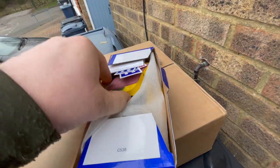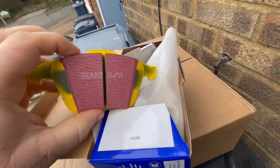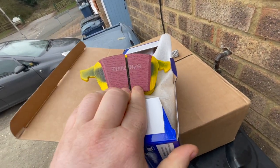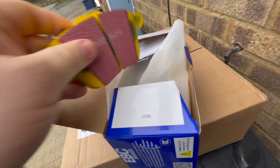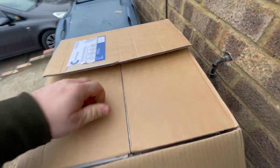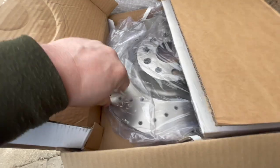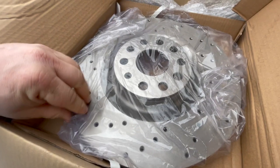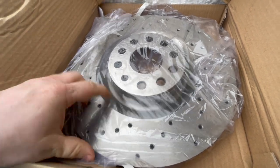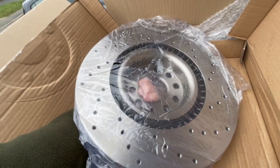I have myself some EBC Yellow Stuff pads. I went with Yellow Stuff pads because they're road legal and a mix of fast road and track compound, so they handle the temperature needed for the track and won't fade. For the brake discs, I went with drilled rotors — drilled all the way through, not dimpled — drilled both sides, front and back.